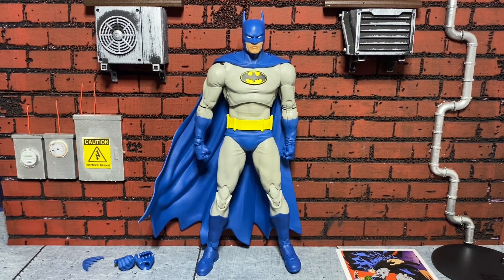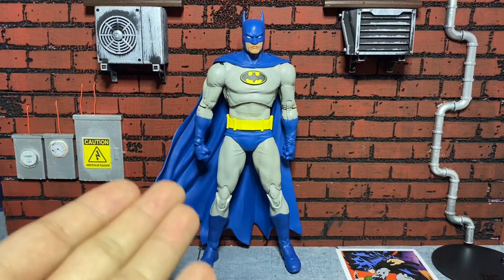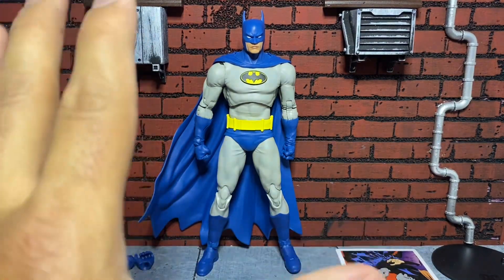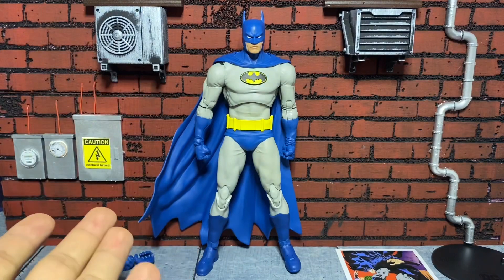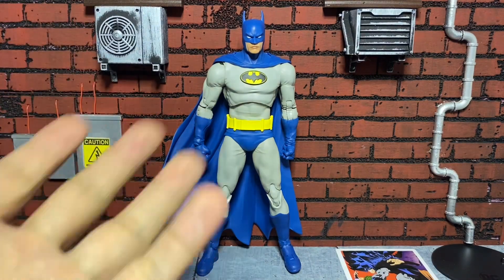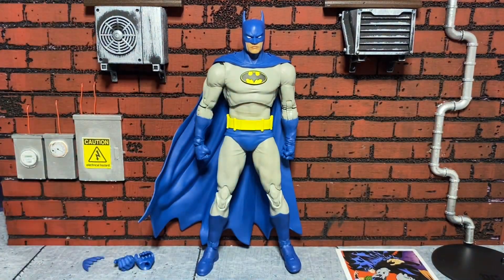Costume-wise, the only thing that's a little bit off is this gray right here. It's a very light gray — not a dark gray, which I would have preferred. But I'm sure this body buck is going to get a lot of variants. It's already being used on their Catman, which is their code label. We already know this body buck is going to be reused — and why wouldn't it? It's a nice body buck.